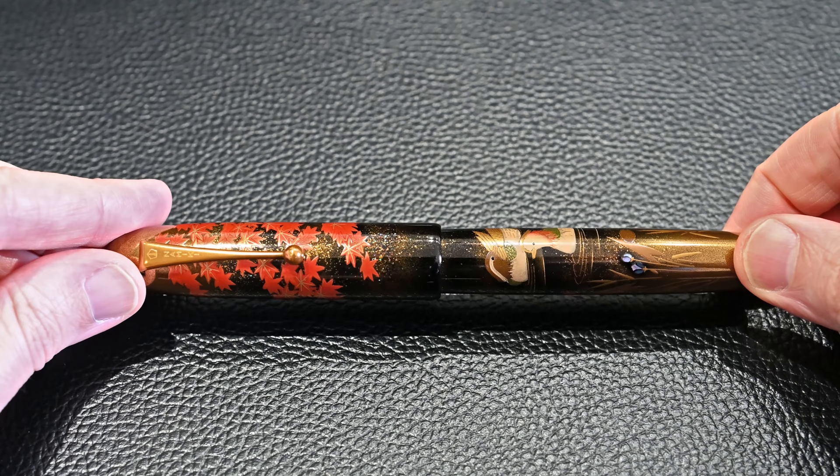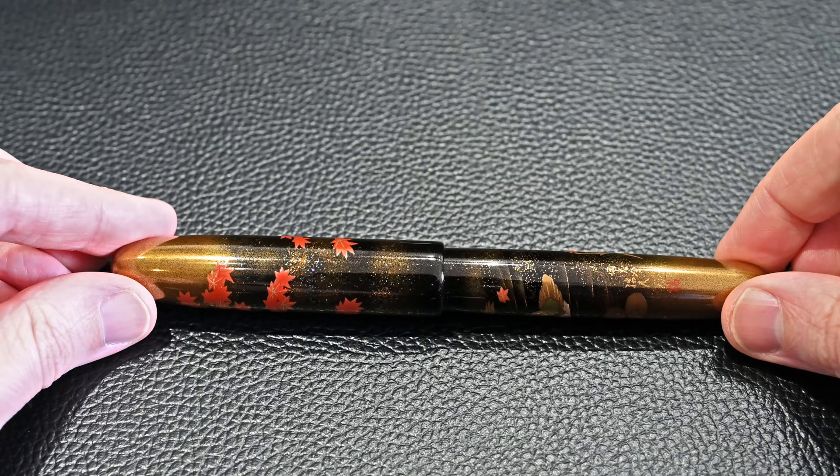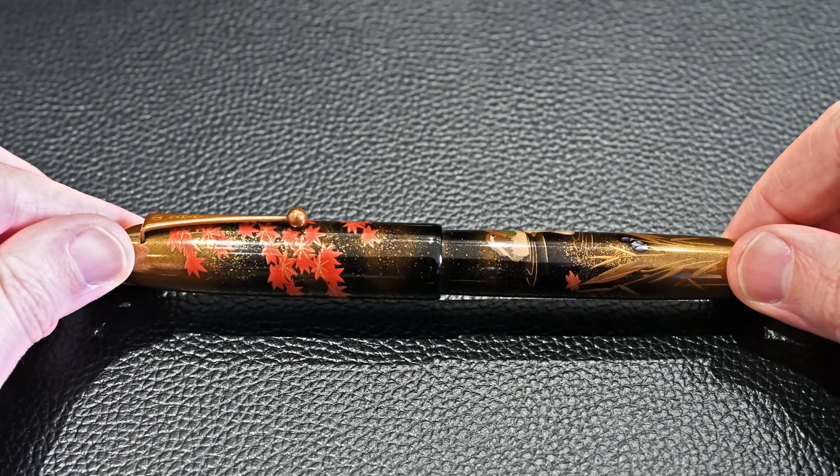As I rotate the pen, you can see on the ducks and at the top of the leaves, light coming in from the side that just highlights the 3D shape that this makie technique creates. You can see it especially at the bottom on the plants just there.